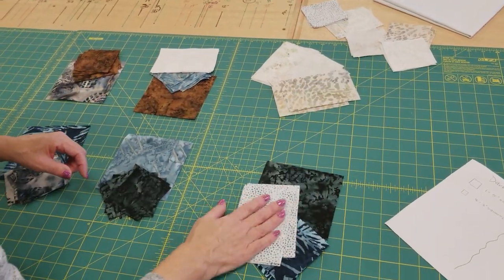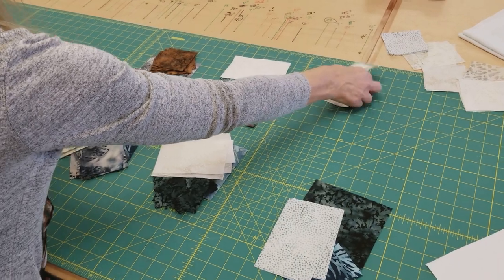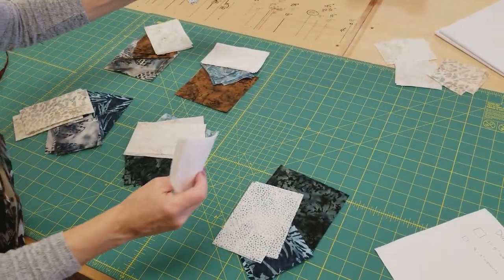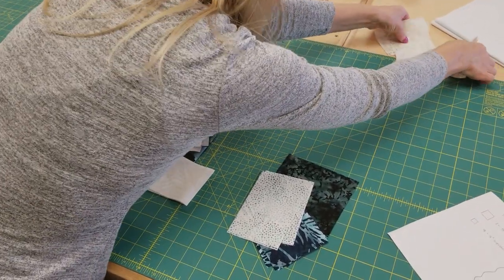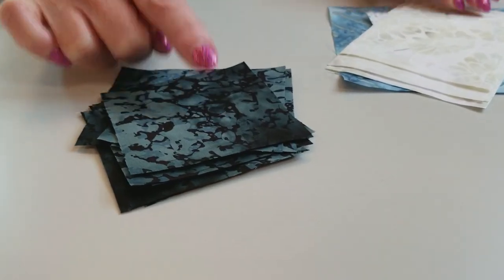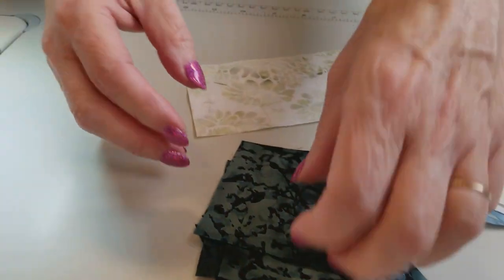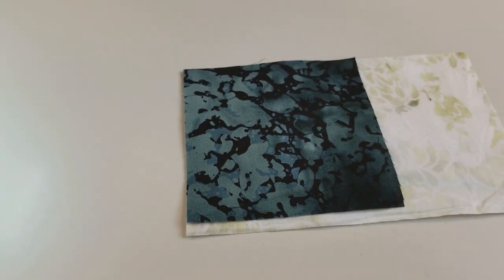This is the background for the star points. I'm just going to lay them out kind of indiscriminately here and then I may trade around to make sure my colors look balanced, but I'm always going to use four different fabrics for each block. The first thing we're going to work on is the star points — those are these three inch squares. Now the rectangles they go on are three and a quarter inches, so this is not the same size on purpose.